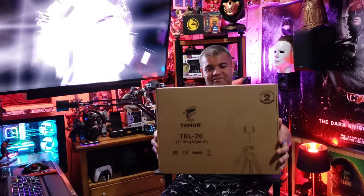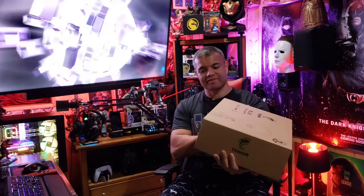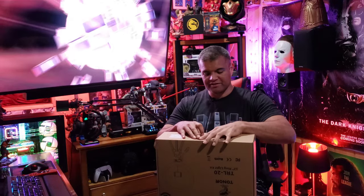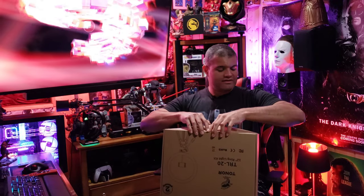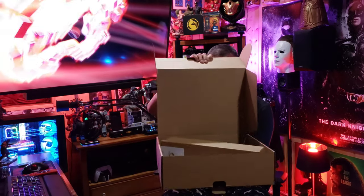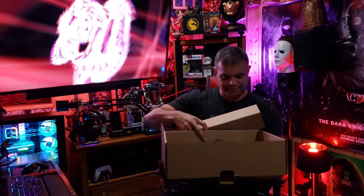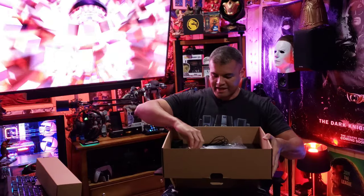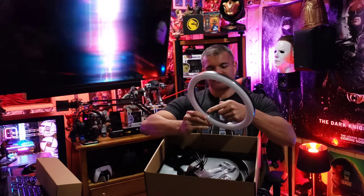Here's the box — pretty standard. I'll leave a link in the description below if you want to pick one up yourself; I think it's going to be an excellent addition to your video filmmaking. Inside the box we've got a tripod and the ring light — 12 inches right here.